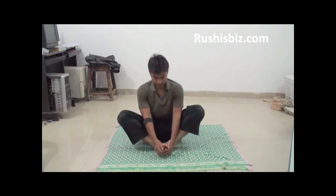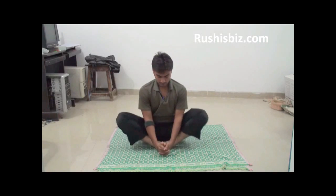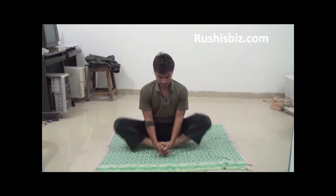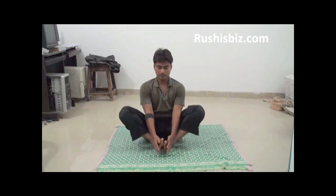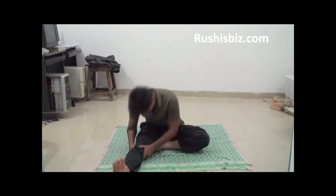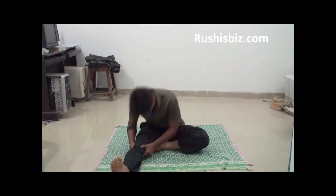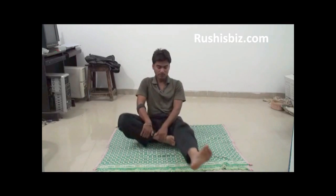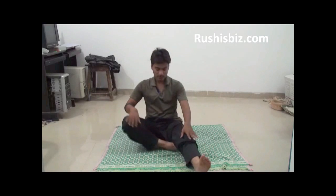Try to do the butterfly exercise for at least 50 times, so that your hips, laps, and thighs get relaxed and loose. Then put your right leg forward and try to touch your knees — breathe and release. Similarly, do the same with the left leg.